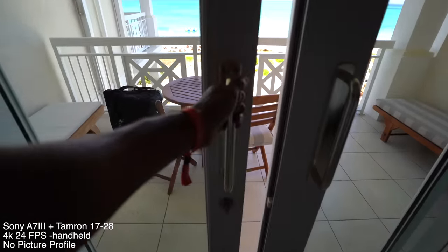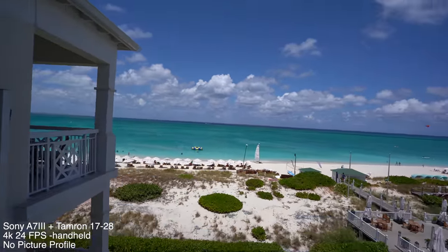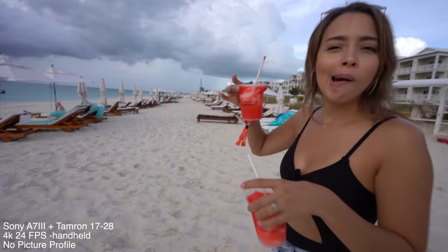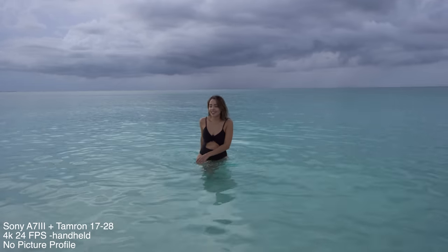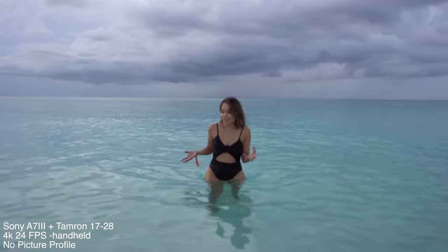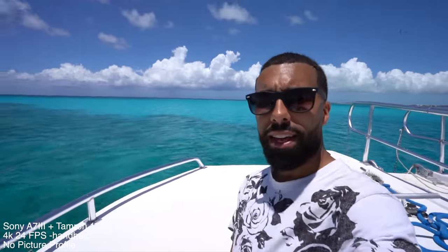The Tamron 17-28 paired up with my Sony a7 III — 4K, 20 frames per second, all footage is handheld and no picture profiles were used. The water is super clear — I've never seen water that turquoise.